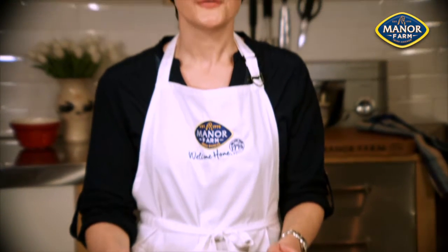This dish is made with Manor Farm chicken thighs, which makes it a really affordable family meal.